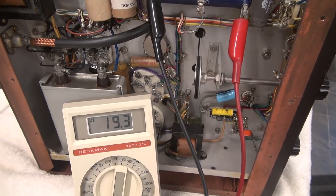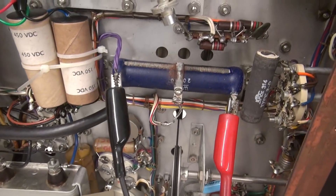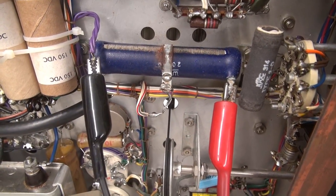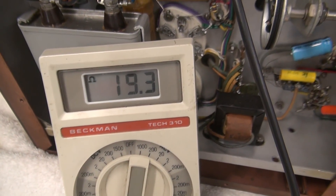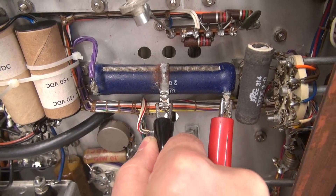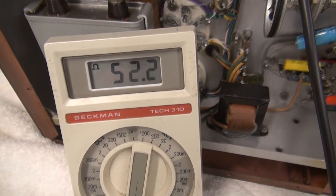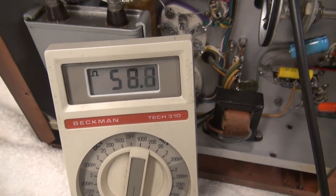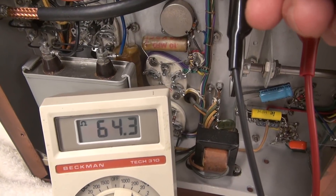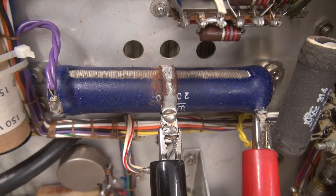I've got my Beckman 310 connected on the 200K scale, measuring across the resistor. This is supposed to be a 20K 50-watt adjustable resistor. You can see we've got 19.3K, so that's good. But the tap is where it fails, and we see all this corrosion. We're dancing around a little over 50K. If I move this — yeah. So the resistor is open, which we knew — you can tell by looking at it. It's bad. Time to replace it.